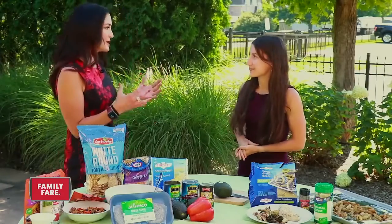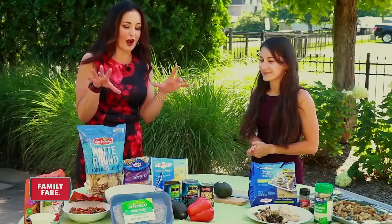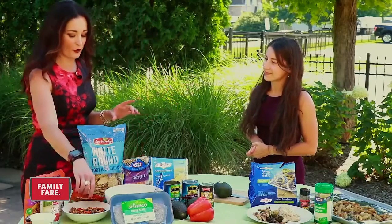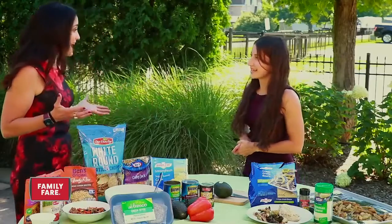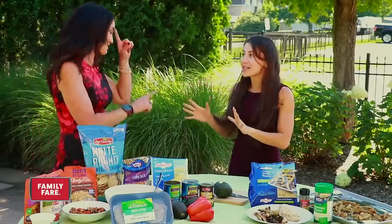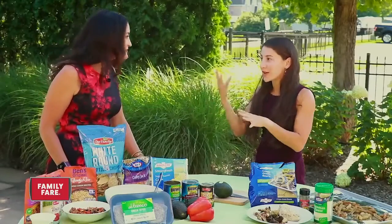We are so busy and doing so many things — it's hard to get everybody around the table. But we've got a couple of really easy recipes today that won't take a lot of time and will be appealing to everyone. The hardest thing is trying to get kids to try different foods and eat those vegetables.